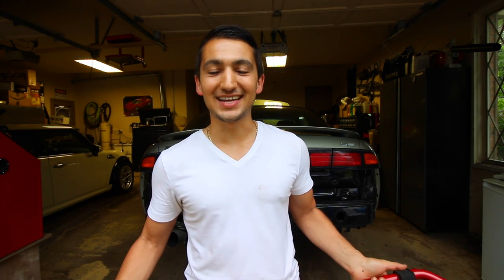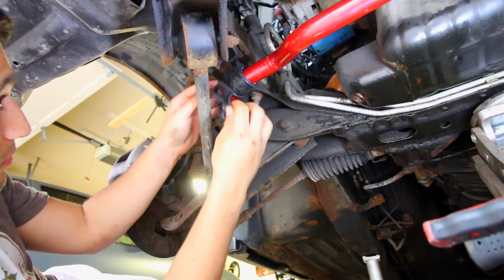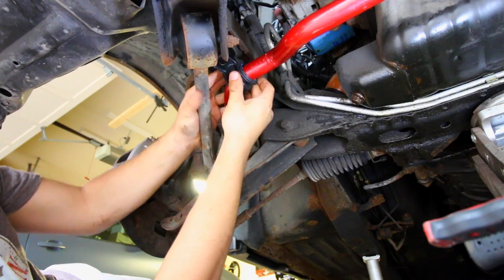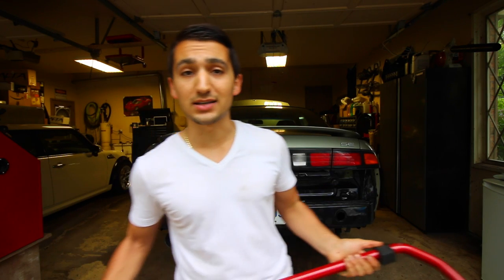Hey guys, welcome to another episode. Today in this video I'm going to show you how to install an upgraded rear sway bar on your car. If you saw my previous video, I showed you how to install a front sway bar, and the process of installation is very similar between the two. Right here I have an upgraded sway bar that I'm going to be installing on my Nissan 240SX.